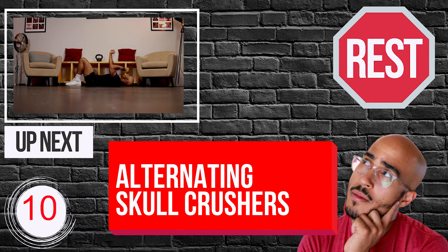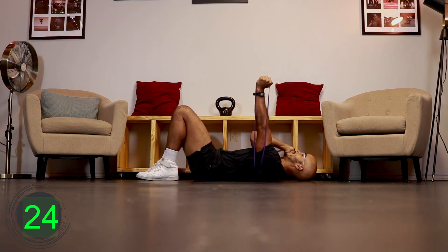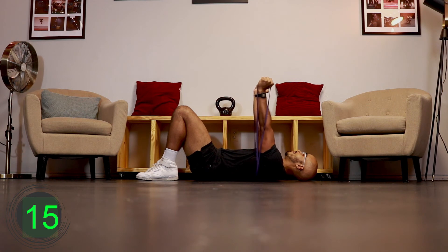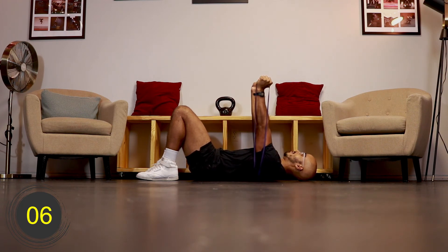Ten, nine, eight, seven, six, five, four, three, two, one, go. [Exercise 5 - Round 2: Resistance Band Alternating Skull Crusher] Ten, nine, eight, seven, six, five, four, three, two, one, rest.